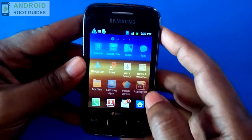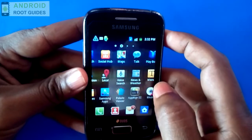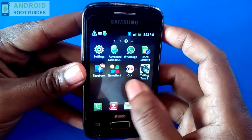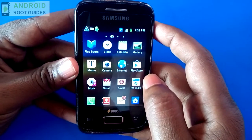Now go to the apps menu and look for the Superuser app. As you can see, the Superuser app is nowhere to be found. That's it — we have successfully unrooted Samsung Galaxy YDS. Thank you for watching.